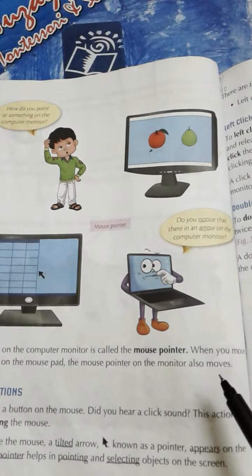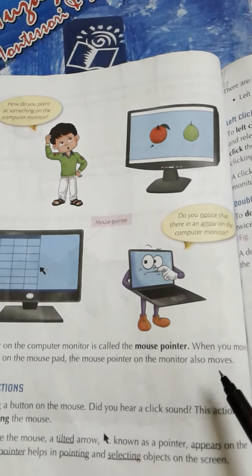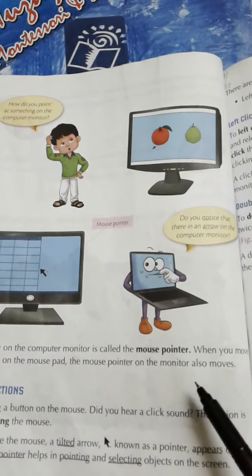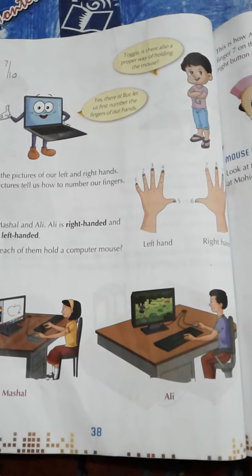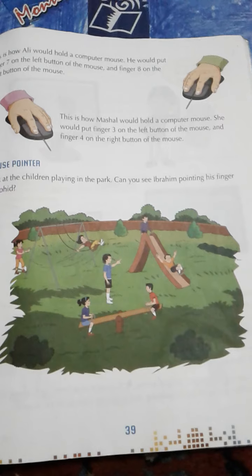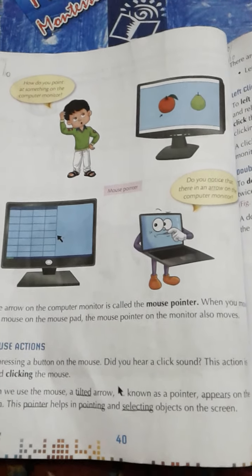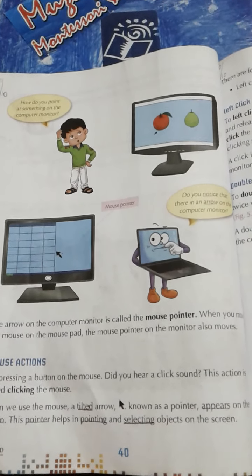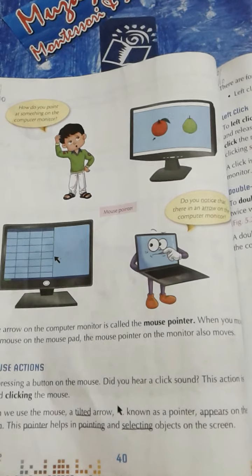Students, yahan pe hum is chapter number 5 Computer Mouse ki reading ko stop karte hain. In the next online class, hum isko yahi se continue kareenge. Home assignment mein you have to read page number 38, page number 39, and page number 40 at least twice at home. Till next online class, stay home and stay happy and safe. Allah hafiz.